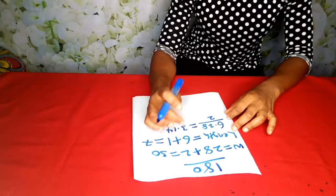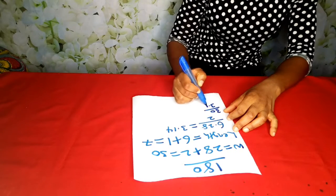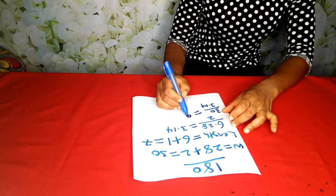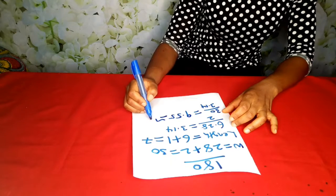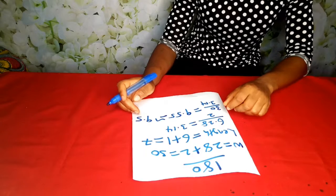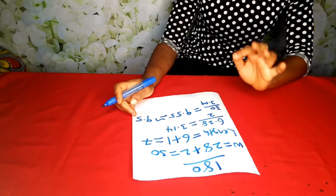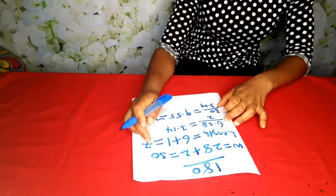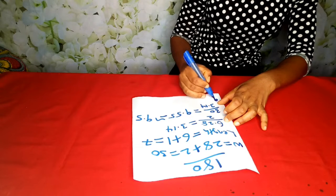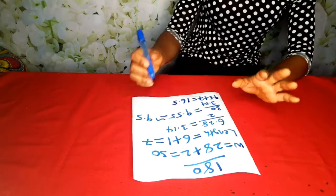To get the radius for our waist of 30 — including seam allowance — we calculate 30 divided by 3.14, which gives us approximately 9.55. We can round that off to 9.5. So the radius we are using is 9.5. To know the exact fabric we need to cut and avoid wasting fabric, we add the radius to the length: 9.5 plus 7.